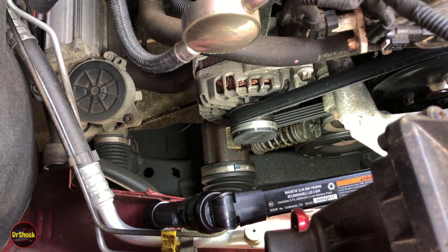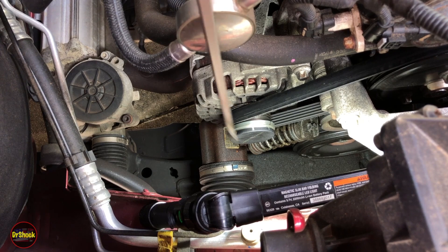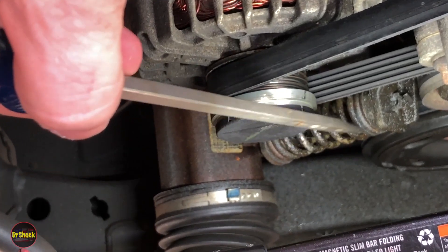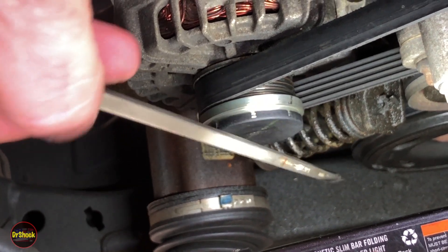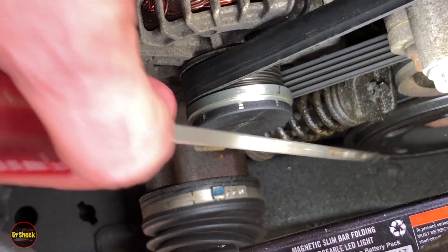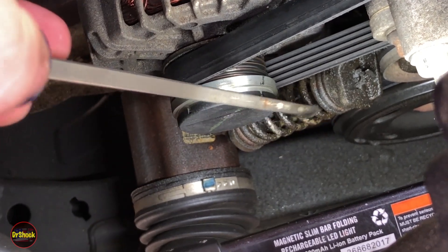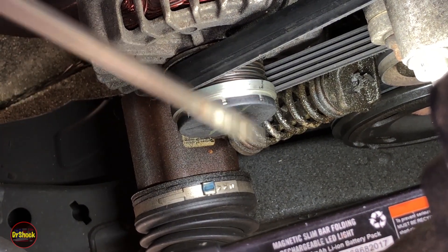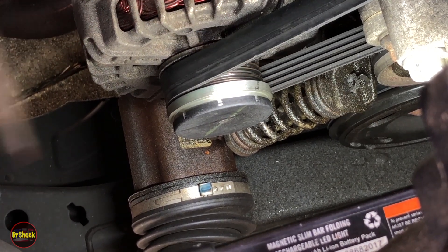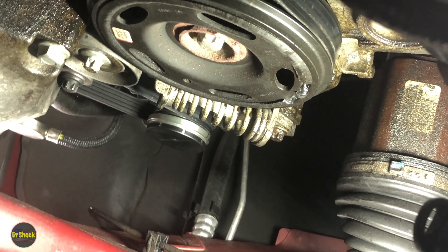Today we're looking at an oil leak on a 1.4 liter Ecotec in a 2012 Cruze. You can see oil on the drive belt tensioner — this is indicative of oil being slung up from the crankshaft pulley due to failure of the crankshaft seal. That oil leaks out behind the crankshaft pulley, gets onto the balancer, and gets slung up here. This is the first thing it hits, blocking it from reaching the alternator.